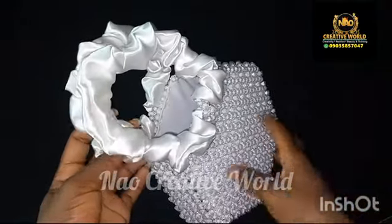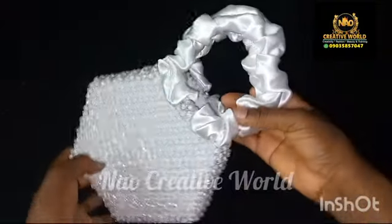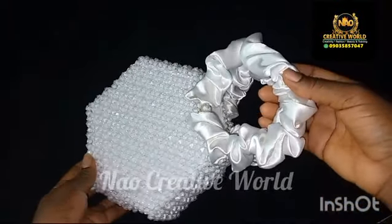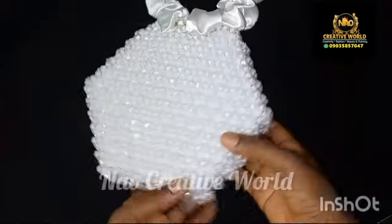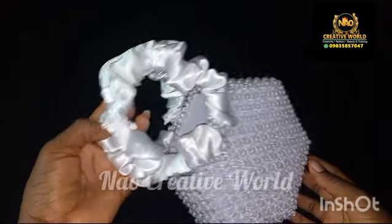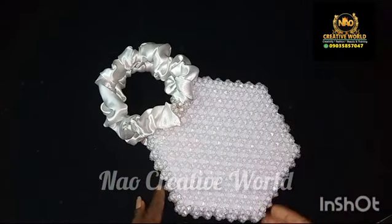Hello everyone, welcome to another interesting tutorial on this YouTube channel. In today's video I'm going to teach you how to make and attach a ruffle handle to a beaded bag. The tutorial on how to make this beaded bag is on this YouTube channel, so I'm going to link that up there. If you would be interested in learning how I made this ruffle handle, please endeavor to watch the entire video to the end and also like and comment on this video.